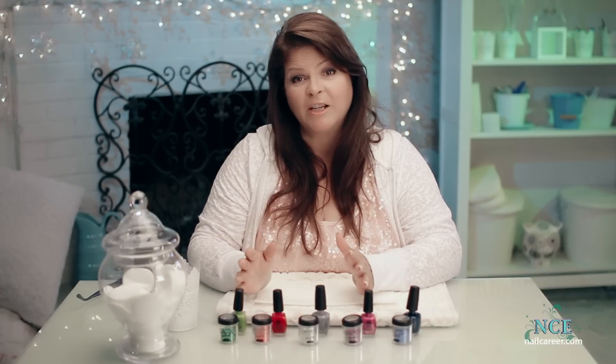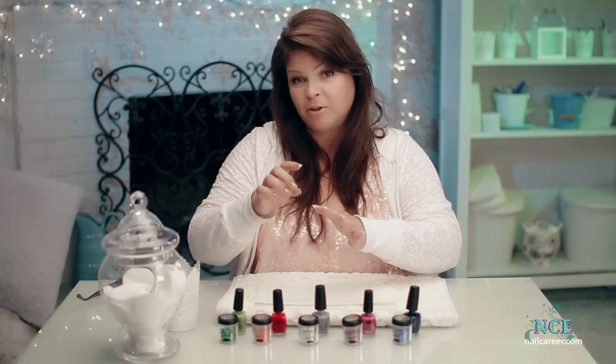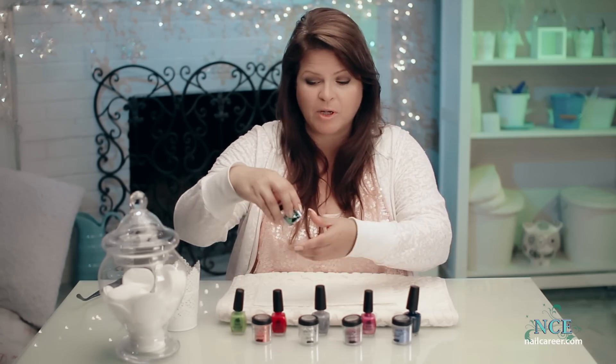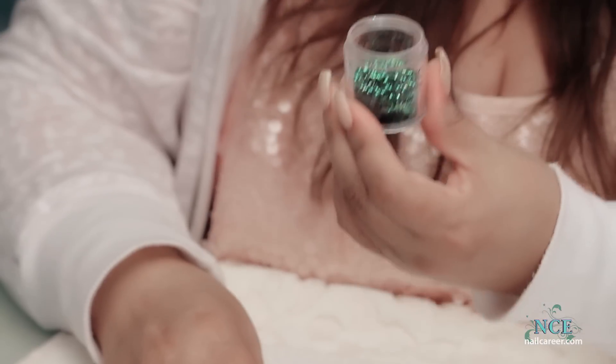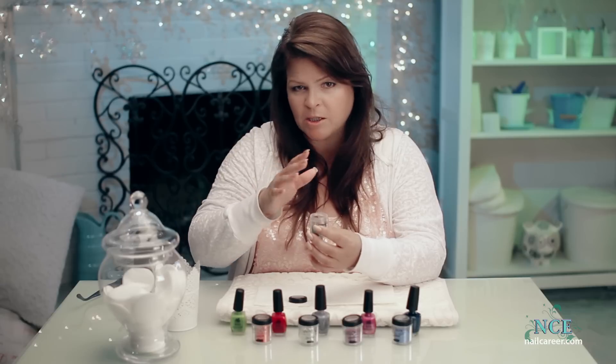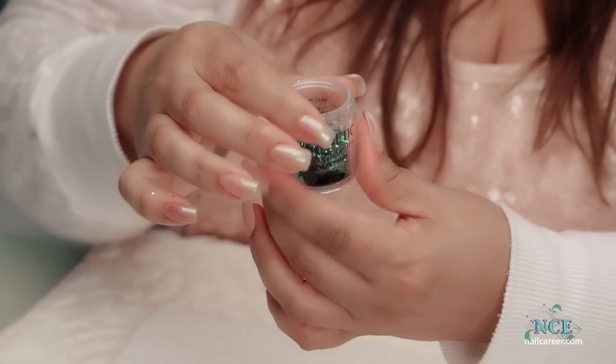So I have lots of different colors and I couldn't decide which one to use, so I've decided I'm going to do one different color for every finger. These glitters are beautiful — Magnetic has put out some stunning colors. They're so shiny and so vibrant, with different dimensions of colors in each and every disc, so that's what we're going to dip with.